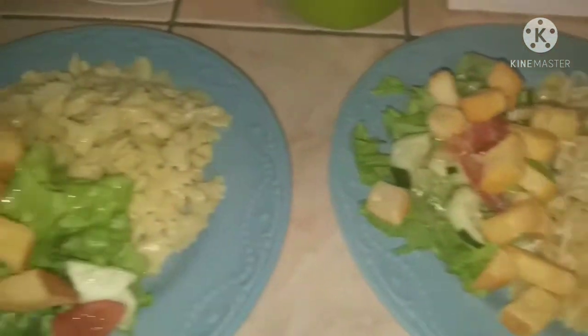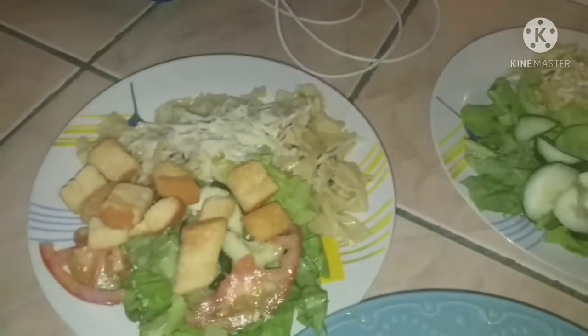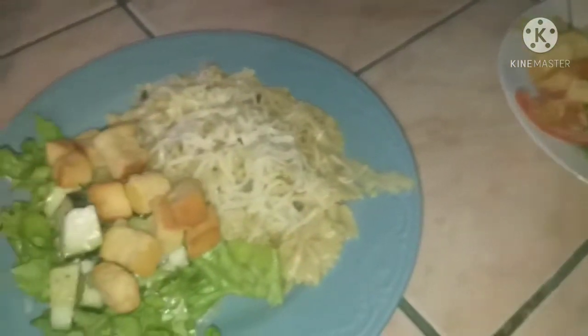Next meal was a creamy pesto bowtie pasta. We all had the same meal, which was nice, and then I had that with a side salad.